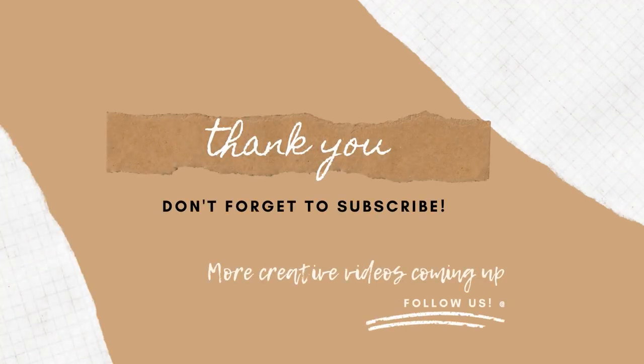Thank you so much for watching my short clip. I hope to see you again for my next vlog. See ya, bye!